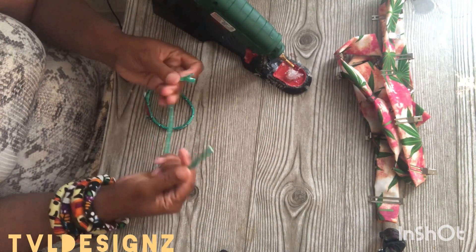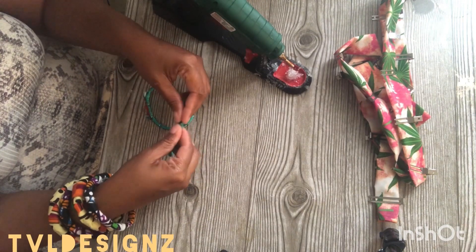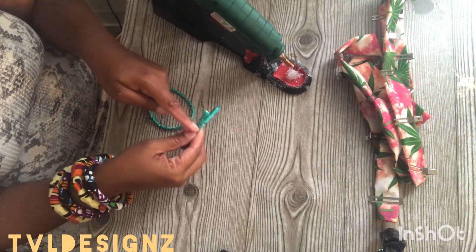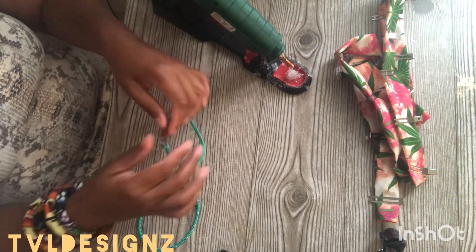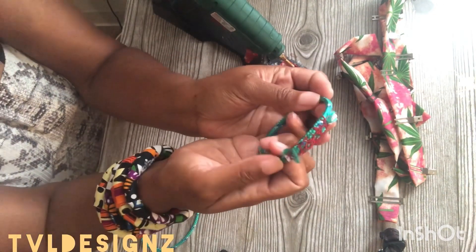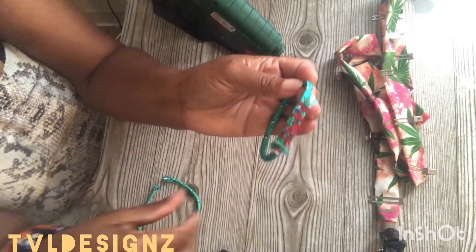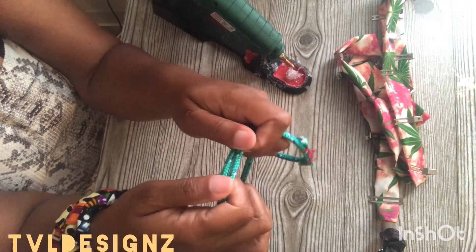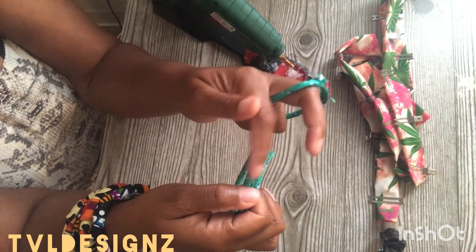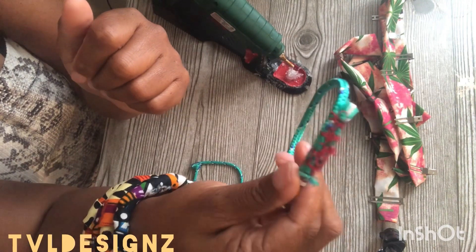Generally I'll wrap it around my arm to see how I want it, or I'll take a bracelet and then I will sew it across with a very strong needle and some thread. As you can see, this is how it looks. This is how I fold it — that way it gives it a double layer and I don't have to worry about it coming loose, and it's pretty strong.